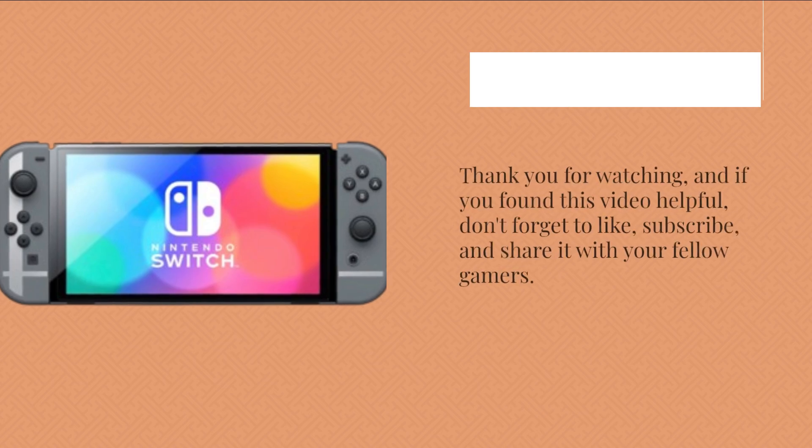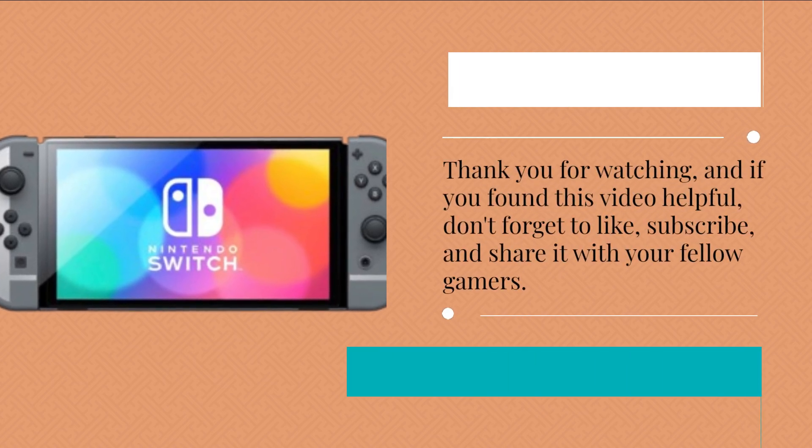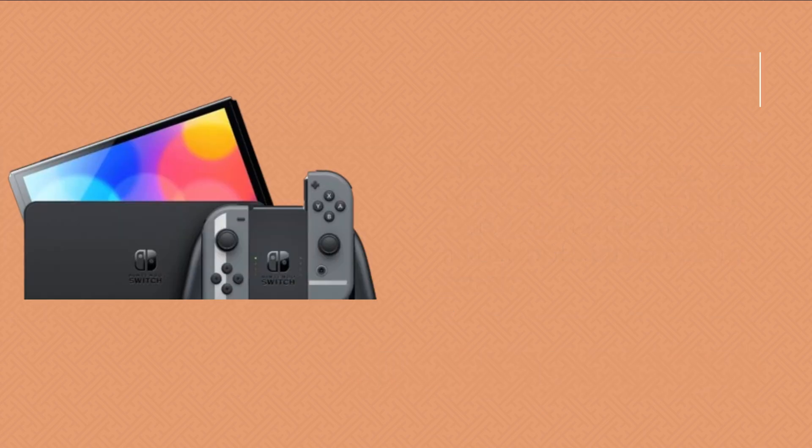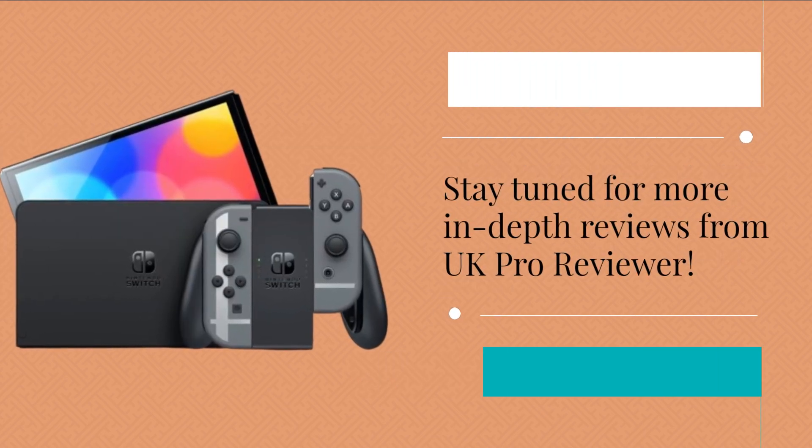Thank you for watching, and if you found this video helpful, don't forget to like, subscribe, and share it with your fellow gamers. Stay tuned for more in-depth reviews from UK Pro Reviewer.